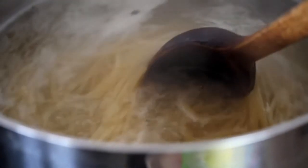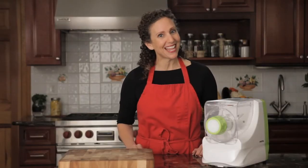You'll even save time cooking. Fresh pasta takes less time to cook than dried, especially if you like it al dente like I do.